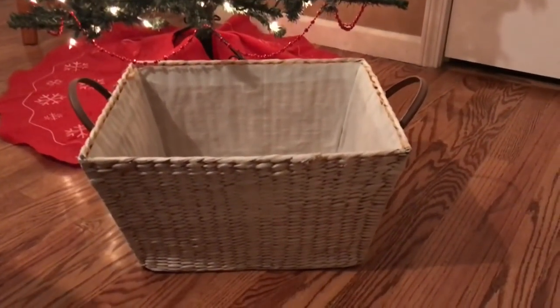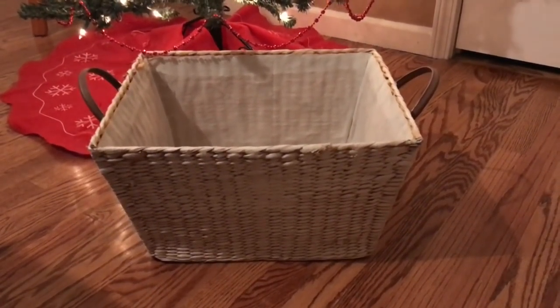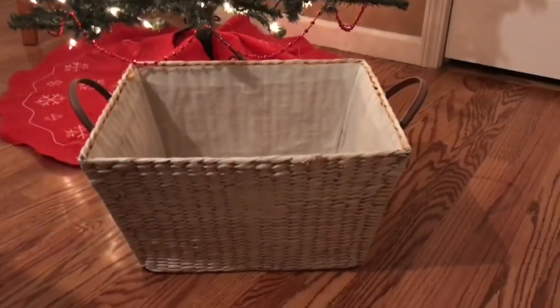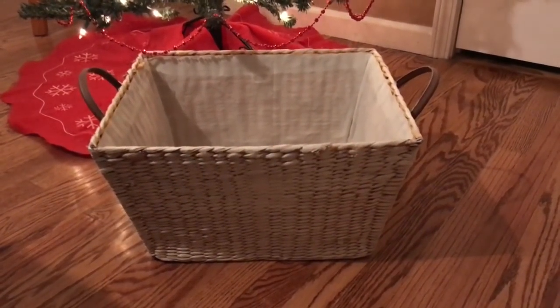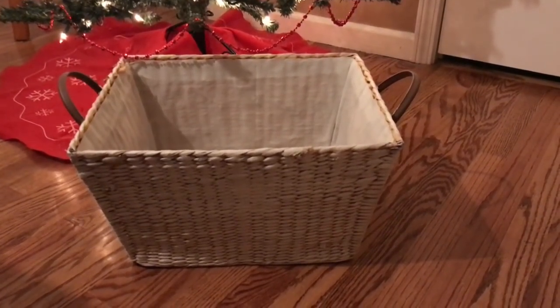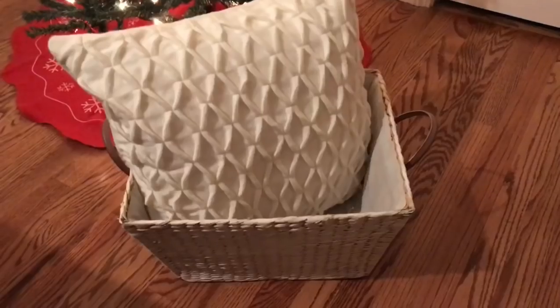Today I'm going to share with you how you can create a really warm cozy basket in just a few simple steps. The first thing you want to do is find a nice size basket — this is a large wicker basket that I found while I was out thrifting, and I actually chalk painted it.